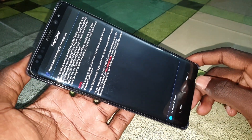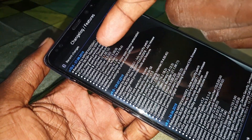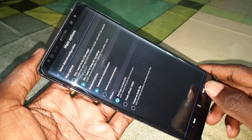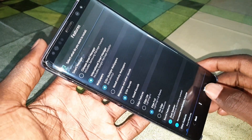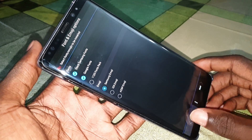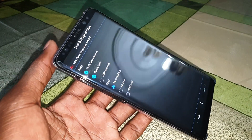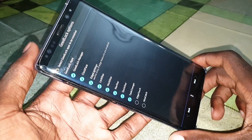Continue clicking Next, and here you can see all of the new updates. Click next through the options, including full screen and other settings.